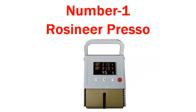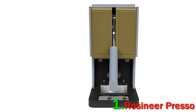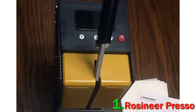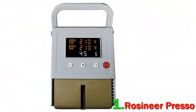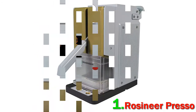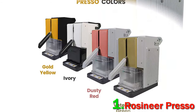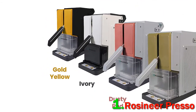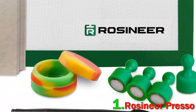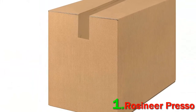Number 1: Rosineer Presso. The Rosineer Presso Rosin Extraction Press makes it easier than ever to press rosin at the comfort of your home. Just set your temperature and time on the digital control panel, load your herbs, and press away. This stylish appliance comes in a variety of colors and features two 3x3 solid aluminum insulated plates with two fast-heating elements, a convenient lever mechanism, and a removable dust cover.